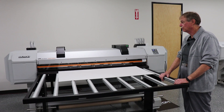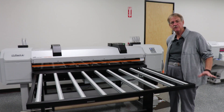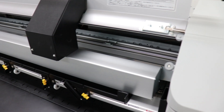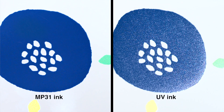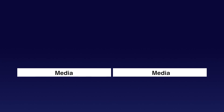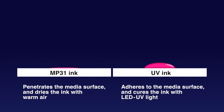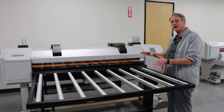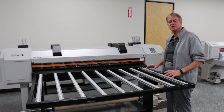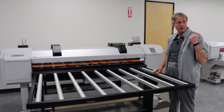It sticks to both rigid and roll material. The MP31 is actually a biosolvent ink, so it's not UV — it actually dries from the heat emitted from the dryer system here. Whereas a UV cures as soon as the UV light passes over it. The longevity of this ink is a little better than most UV printers: up to about two and a half years outdoors without lamination, and another year to year and a half with lamination. So it's much more like a solvent machine, but it sticks to rigid material. That's the main difference between this machine and our UV and our eco-solvent.